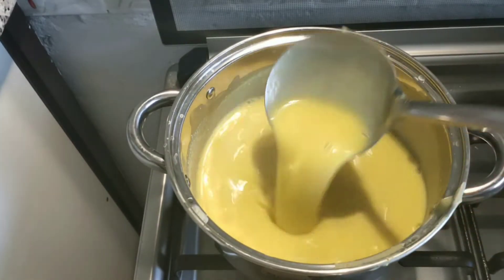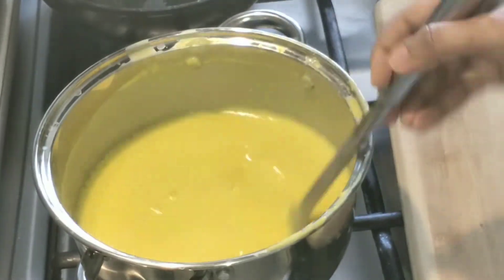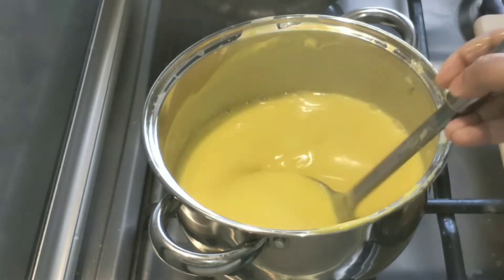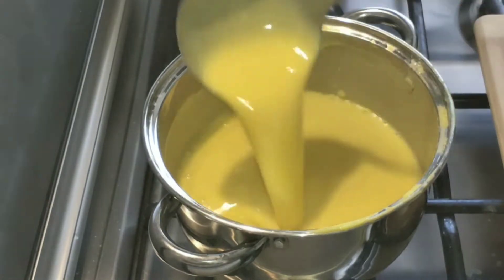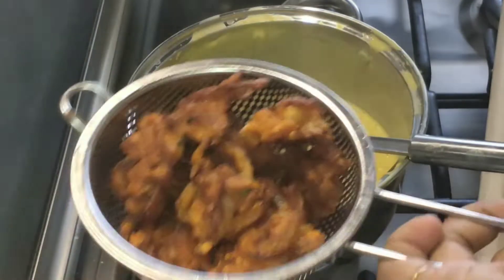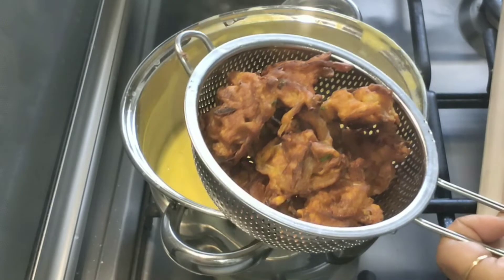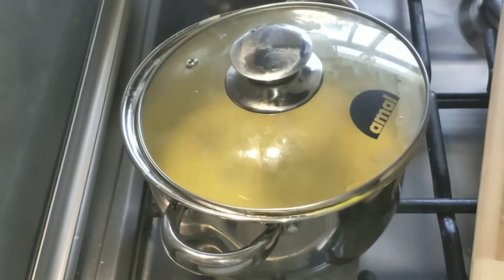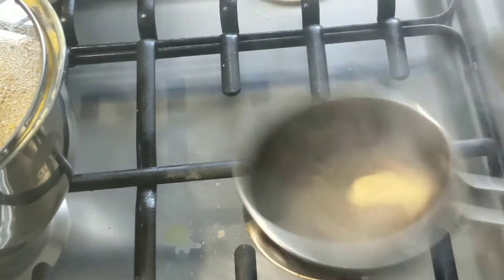If you want to cook it, it will taste great. You can cook it on medium flame. Cook the mixture on medium flame. Add it and cook for about 5 minutes, and put it in the full pan. This should be ready in the pan.